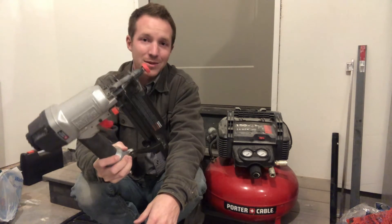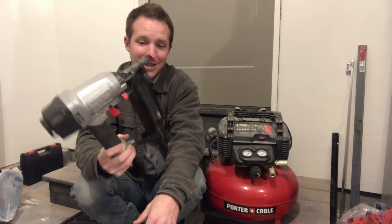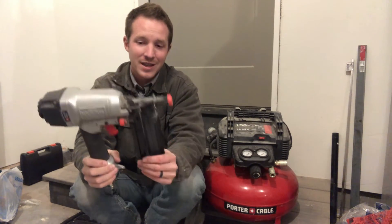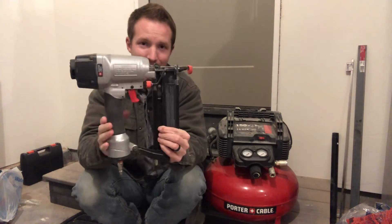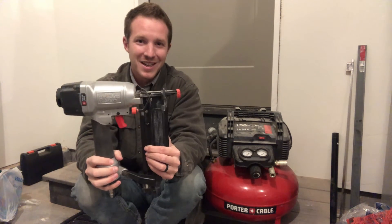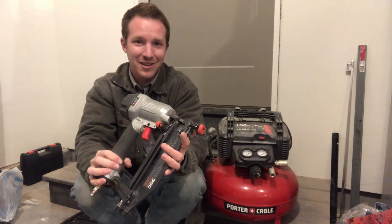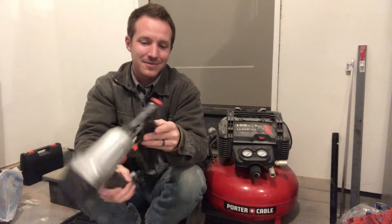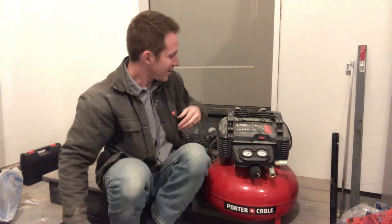I didn't know that you're supposed to oil these things until about a year ago, and I've had this for about five years. So I ran this thing with no oil for about four years and eventually killed one of them — this is my second one of these nail guns. I killed my first one after four years of moderate use, and for getting a nail gun for four years at this price point, I really can't complain. I do recommend that you oil your tools — that will make them last longer.